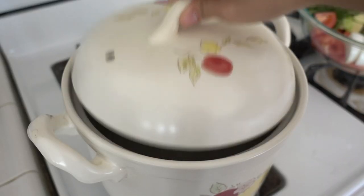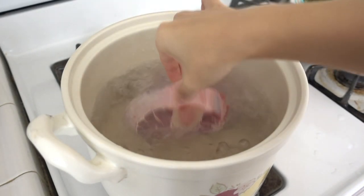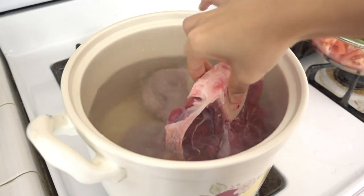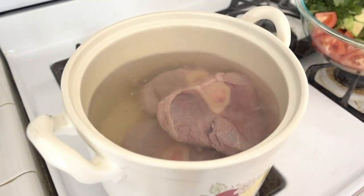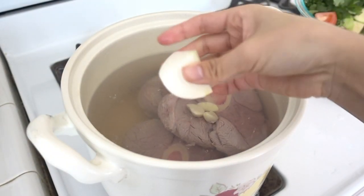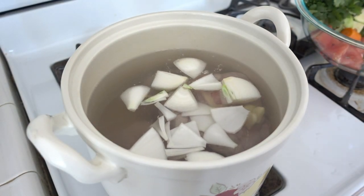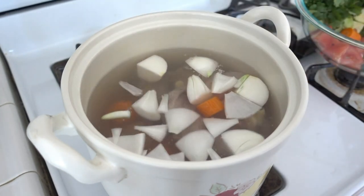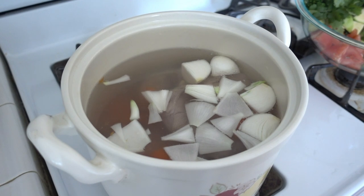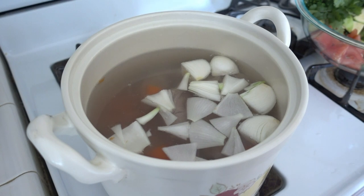Boil 10 cups of water, then put in the beef. You have to boil the water before you put the meat in — it will give you a clear broth. Add the garlic, then your onion. I also put the carrot in too to give it flavor. Wait until it boils again, then turn it to low heat and cook it for one and a half to two hours.